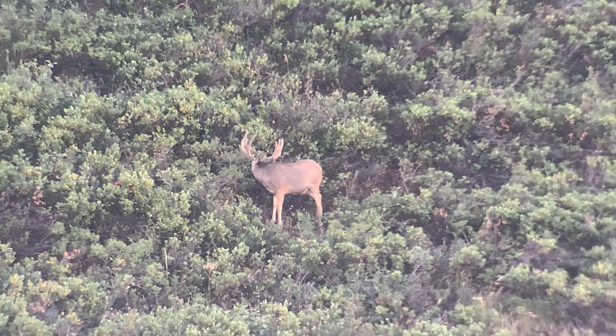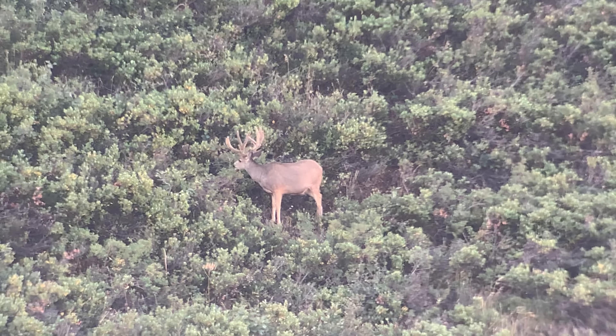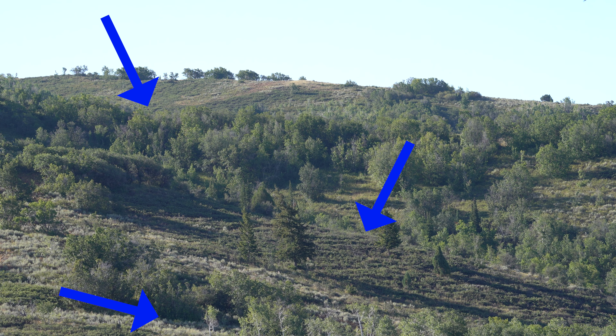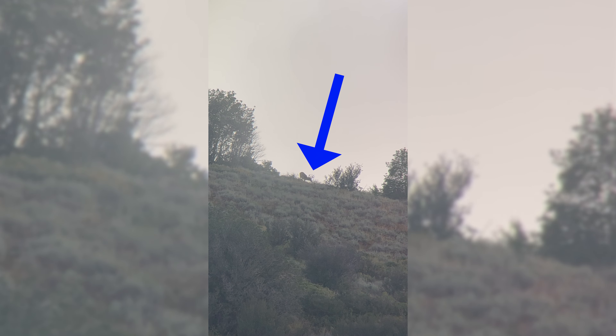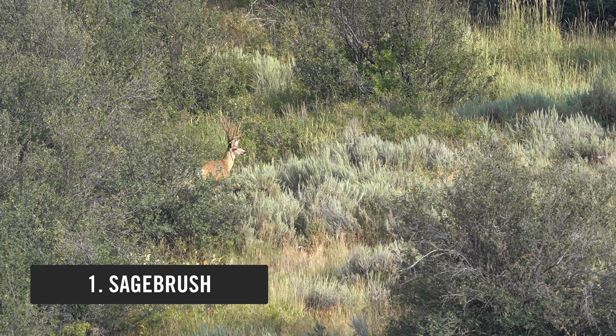Once I determine if there's deer right there in the open, I'll then move to some of the finger ridges, some of the cuts, and some of the rolls where timber starts to break — where there are slight openings and ridge tops. So obvious stuff first, freehand it. Then I'll slowly move to openings, timber cuts, places where timber breaks, and skylines. That's where I move next. In the morning, I'm looking for certain types of vegetation.